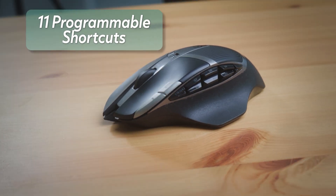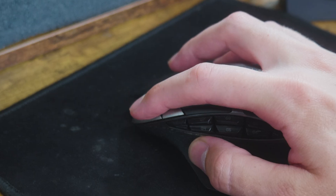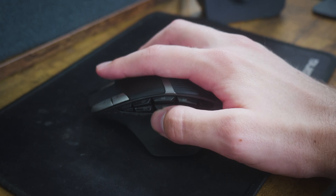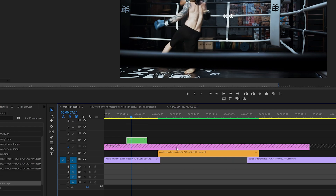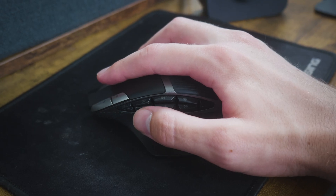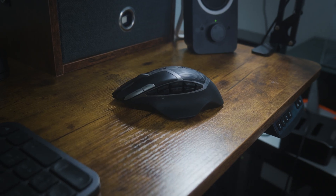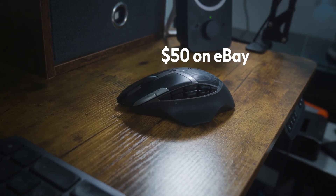With 11 programmable shortcuts including two left-click shortcuts to quickly jump to the beginning or end of a clip, convenient side buttons to nudge a clip up and down on your timeline, and two more side buttons to nudge a clip one frame either forward or backwards — this is the Logitech G602 mouse and it is a game changer.